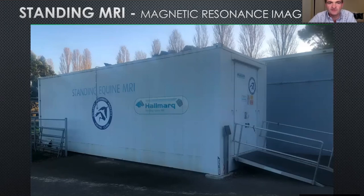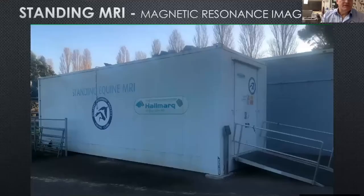So this is the standing MRI unit at Ballarat, and it looks like a shipping container, and that's because it is.